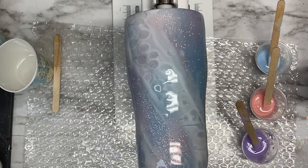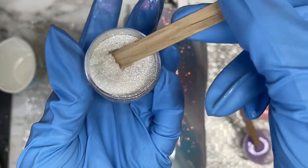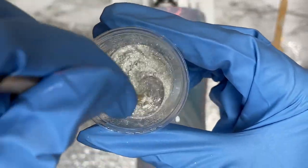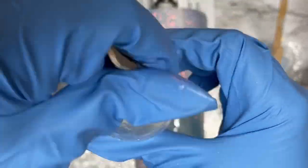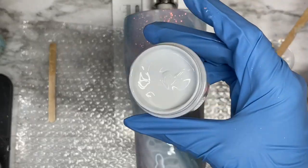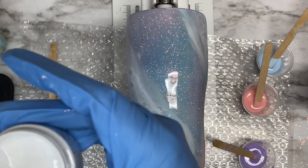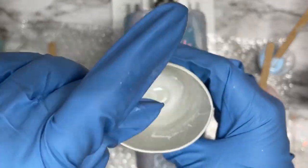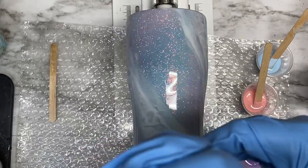I'm also going to take our Golden Marshmallow mica, which just happens to be my favorite mica that we have in the shop. You can find all the details and everything I'm mentioning down below in the description. I just love this mica powder — it is so pretty. You can see why it's called Golden Marshmallow because it's just so golden and beautiful. We're also going to be mixing up some more of that resin pigment, taking just a small amount into the remaining resin in our original cup.